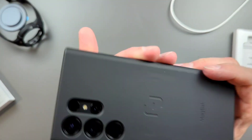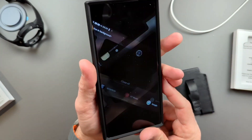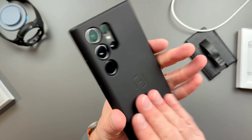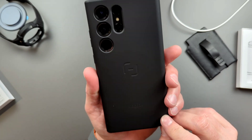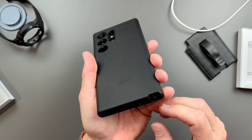I really like cases that allow you to do multiple things — holders or something else that makes it worth bulking up your phone a little bit. Because the S23 Ultra is beautiful when it's naked, so when you're throwing a case on it, you want to get some more usefulness out of it.